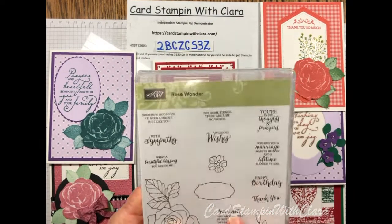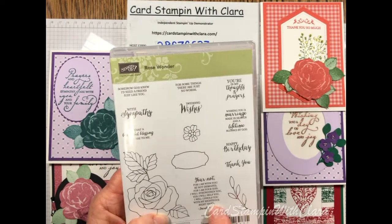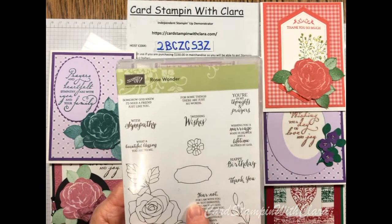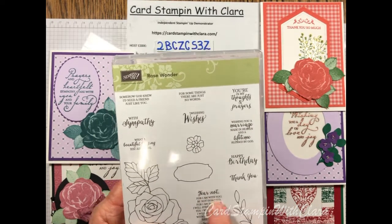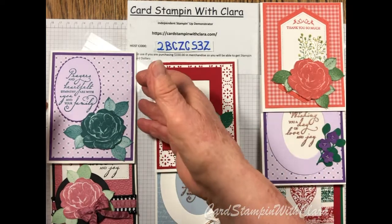The sentiment I used on the inside of the sympathy card I actually picked up from a retired set, so you might need to use something different. This set, as nice as it is, didn't really have a sentiment you could put on the inside — unless you use the front sentiment again, or put something else inside. I just wanted to be upfront about where that came from.